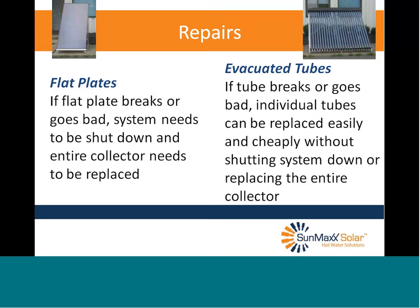Repairs: if a flat plate breaks or develops a leak, the system needs to be shut down and the entire collector replaced — that will be expensive in labor and equipment costs. Flat plates rarely go bad. Evacuated tubes sometimes do go bad, but if a tube breaks, individual tubes can be replaced easily and cheaply without shutting the system down, and the system continues working — just slightly less efficient with that bad tube. So as far as repairs, I give the nod to tubes.